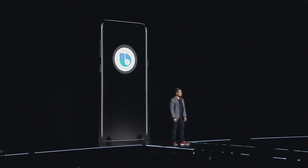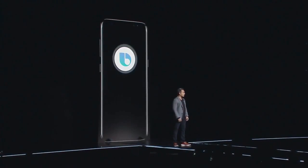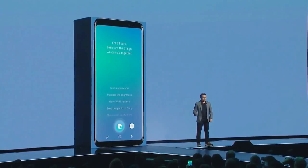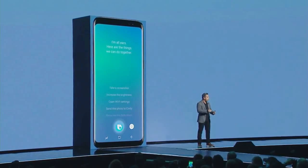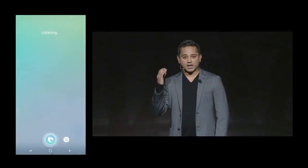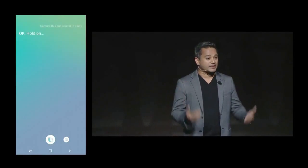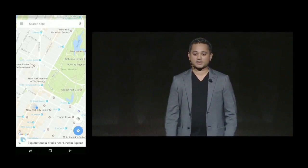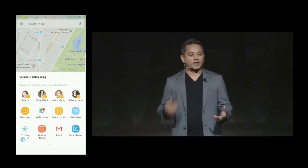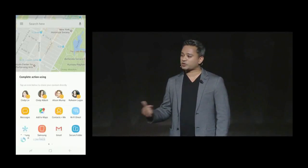I could not be more excited to share an innovation that will completely change the way you use your mobile phone. Meet Bixby — a new intelligent interface that reimagines the mobile user experience. Bixby understands context; it knows what's happening on your screen. All I have to do is open up maps, press the Bixby button on the side of the phone and say, 'Capture this and send to Cindy.' Bixby understands 'capture this' — that's context awareness. And it's smart enough to know when it needs more information, letting me choose which Cindy I mean.